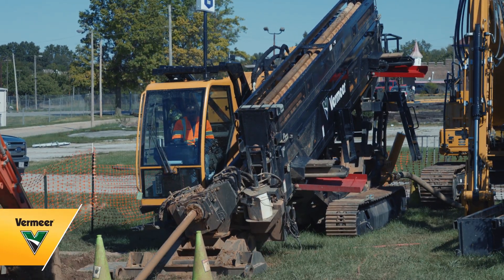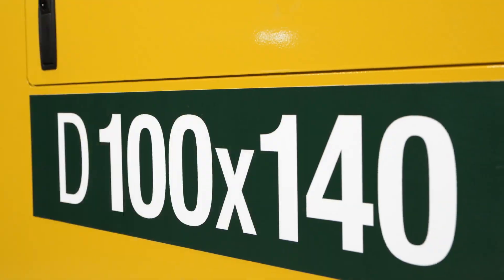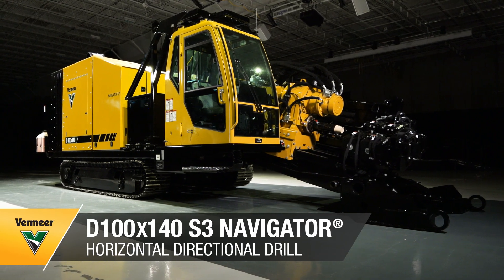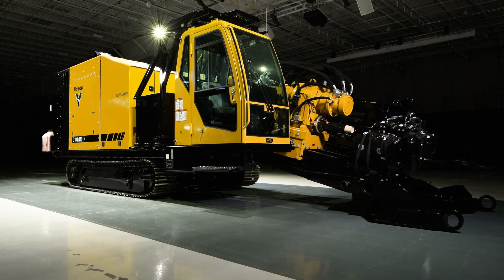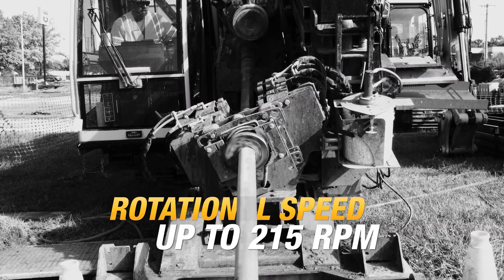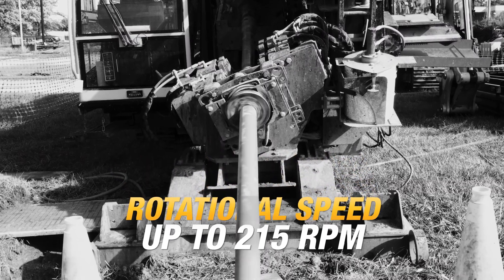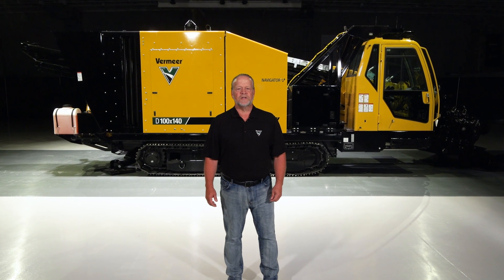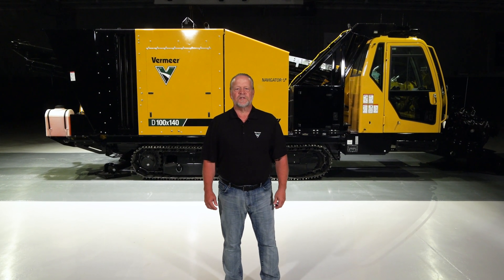We know that when it comes to drilling, you're looking for speed and power. The Vermeer D100x140 S3 Navigator Horizontal Directional Drill provides both. It has a maximum rotary torque output of 14,000 foot-pounds and rotational speeds up to 215 RPM. This exceptional one-two punch helps you tackle the most challenging projects, but this drill is more than just speed and power.